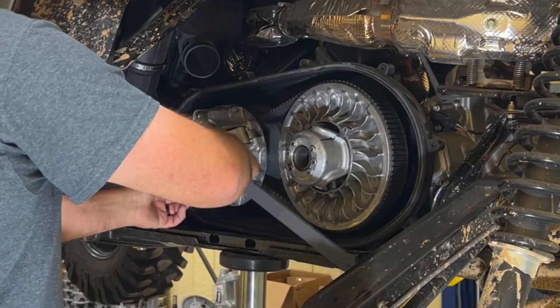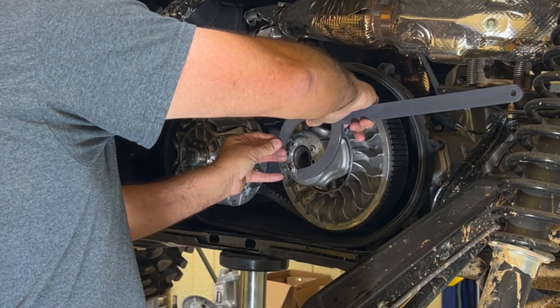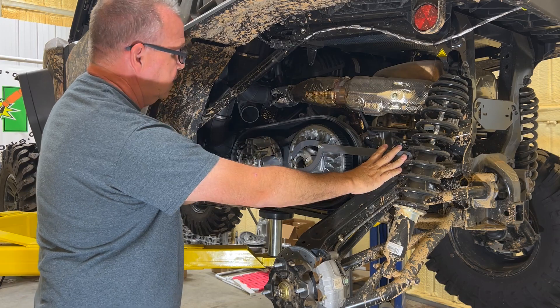Pull it back out, and you simply put it in a hole — two holes on the secondary — and you can torque it as well.